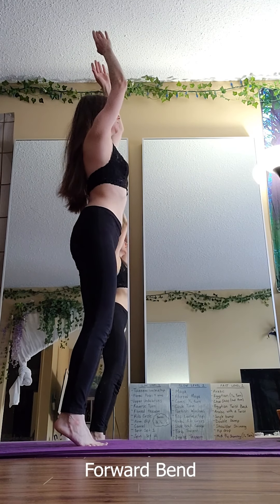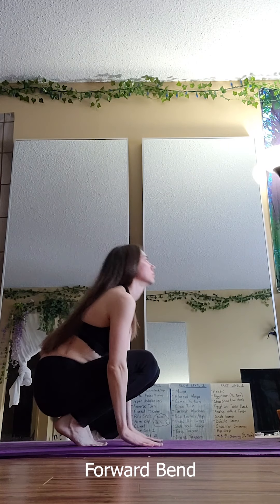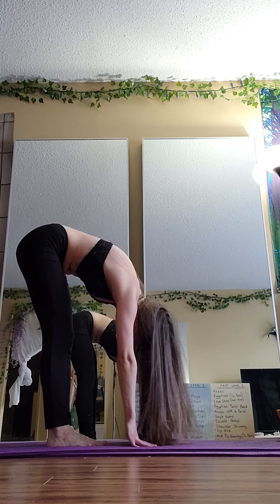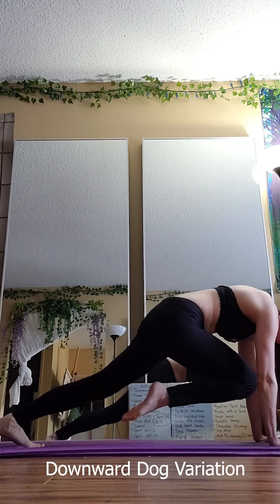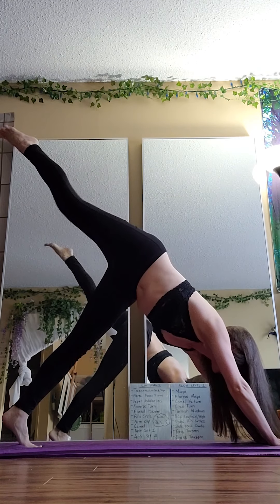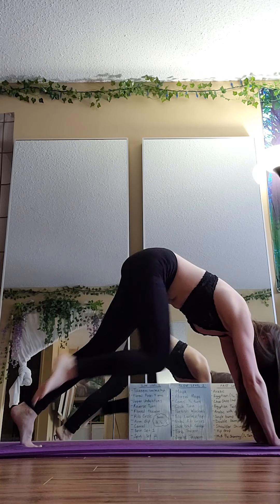Okay, so this one I'm coming down on my tippy toes — be careful if you've got weak knees. And this is just a forward fold, again trying to stretch out the muscles in the back. And this one is a downward dog. I love doing this kind of variation where you just shoot your leg up and back. It feels like you're really engaging the core and your upper body muscles.